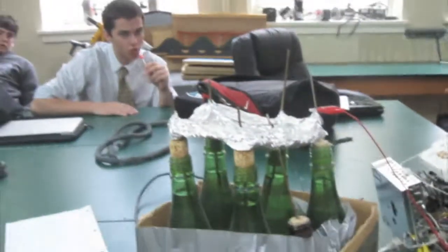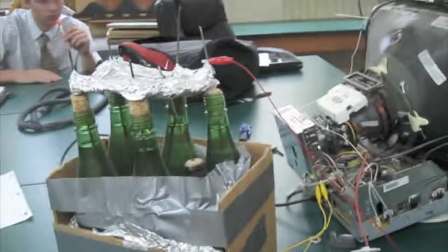Is that whole thing just powered by this? Yeah, this is the whole power supply right here.